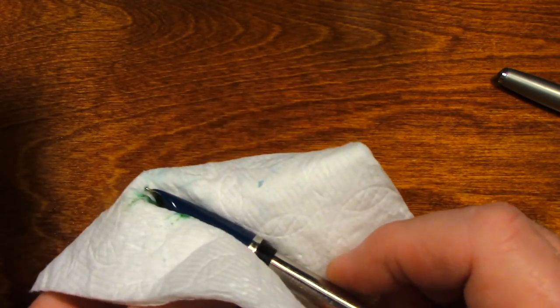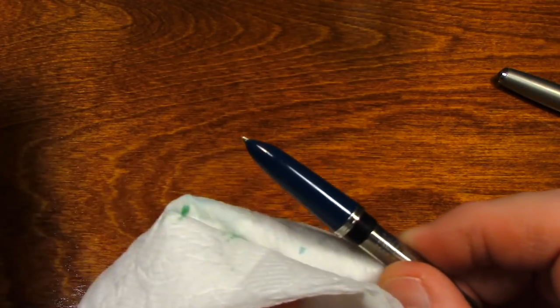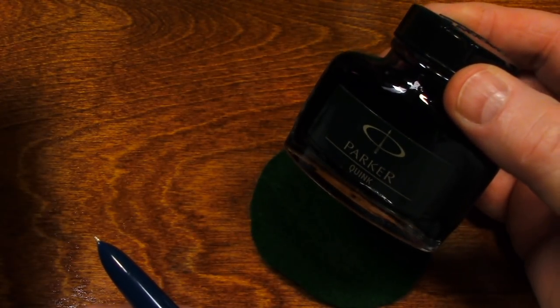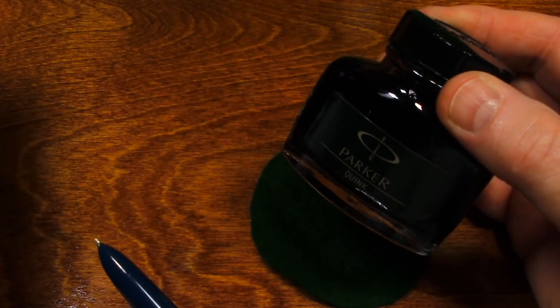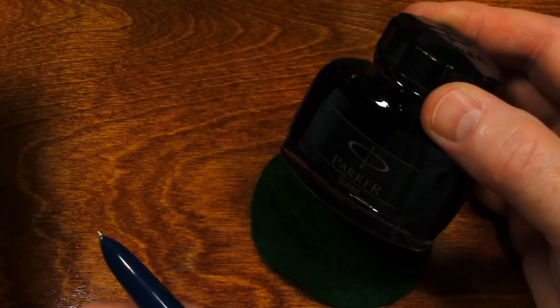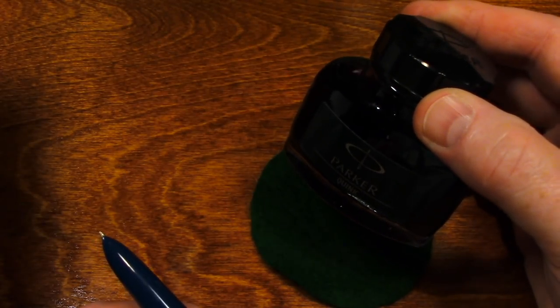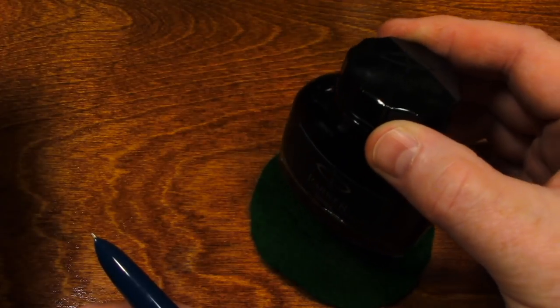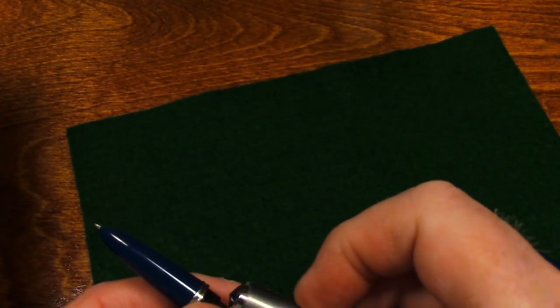Later on I will thoroughly clean this pen and put it away, but for this video I'm just going to ink the pen. I was going to use Parker black Quink ink, but now that I see the ink in the pen is green, I'm going to choose a green ink from my collection. I'll stand by for just a moment as I dig up some green ink.